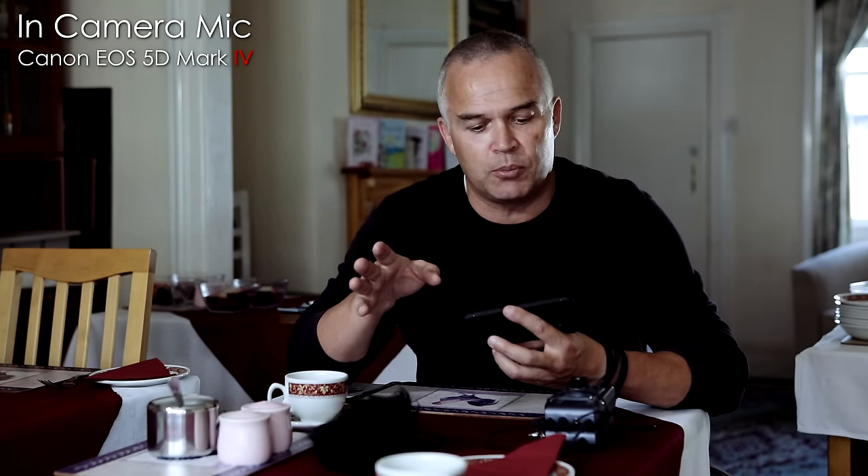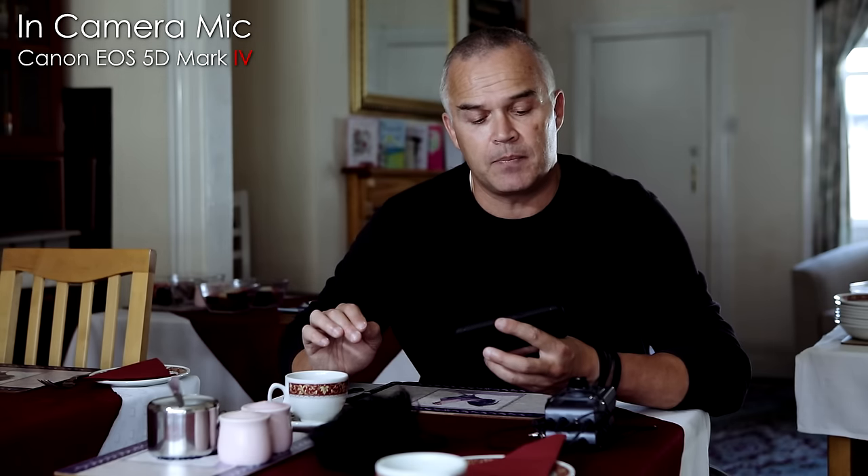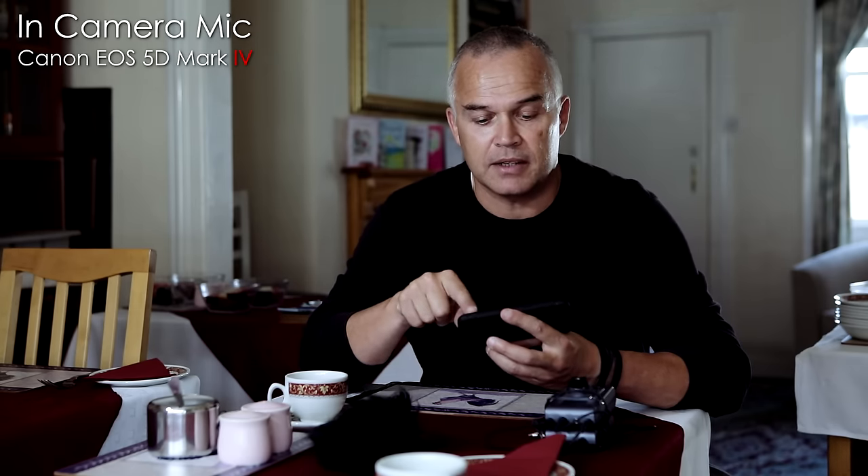I'm filming in 1080 because I don't want to waste too much memory on the card. We all know about 4K on the 5D Mark IV, but the dual pixel autofocus is brilliant — if you're a blogger or a solo video person who's constantly filming yourself like I am, it works perfectly. So take it from me that the dual pixel autofocus is absolutely superb, and I've tested it on a few other videos from the Canon 5D Mark IV. For now I'm going to stop this bit of the recording and swap over to the Rode VideoMic Pro.